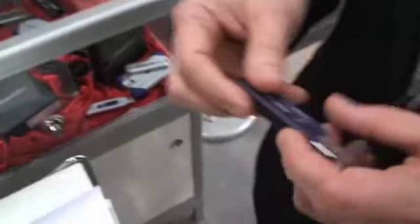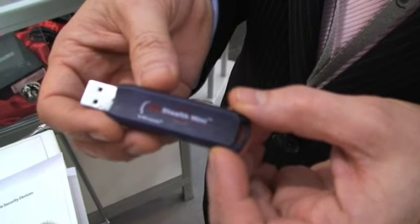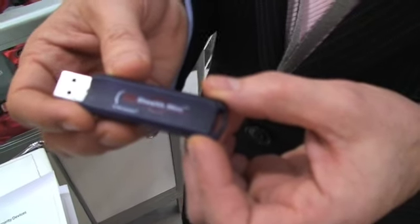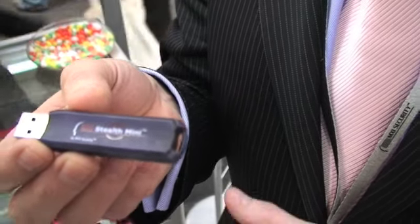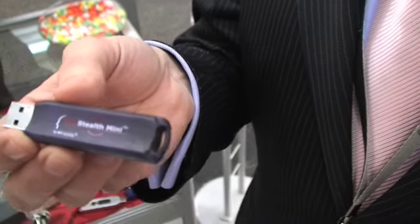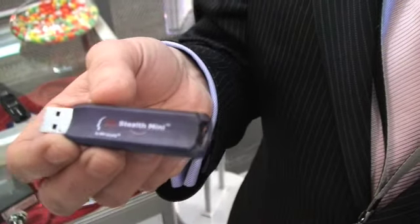Another addition to the line coming in March is the Stealth Mini. Stealth Mini is secure portable storage with the ability to manage it with Axis Enterprise, but none of the PKI functionality. What we've done there is we've taken a device that sits underneath the Passport in terms of functionality, in order to give the customer base several levels of devices. Not every user will want to use all the full PKI functionality of the Stealth MXP device.